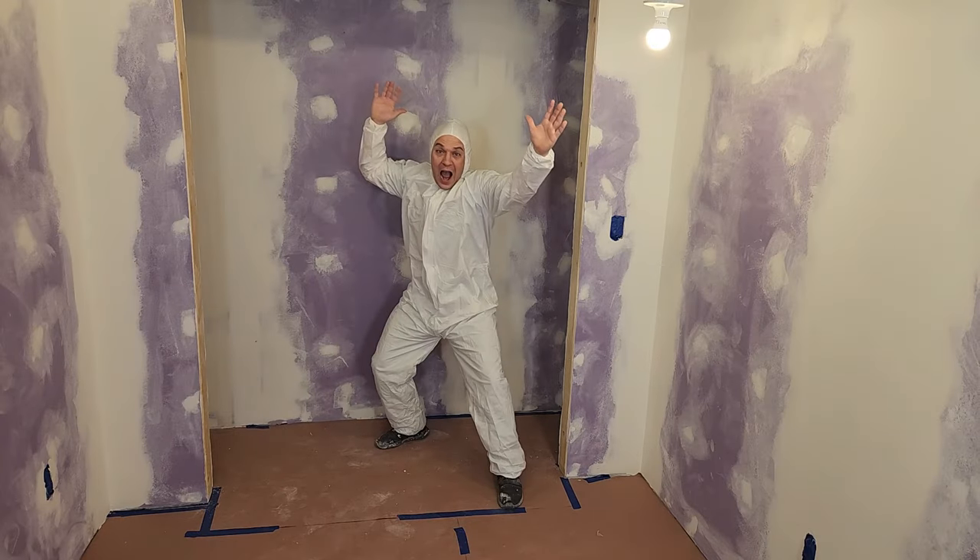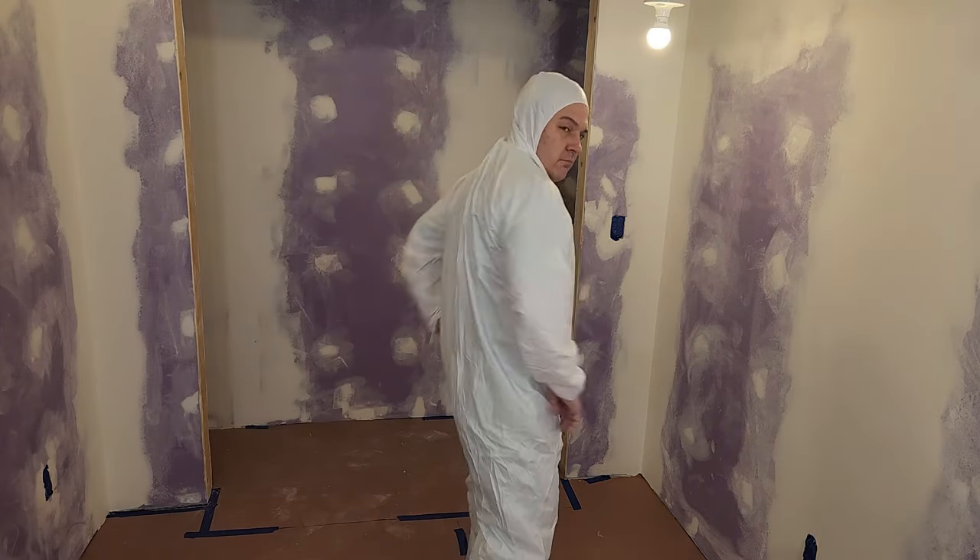Now that the room is fully protected, it's time to protect myself. I put a link to a suit like this, along with all the other products I'm using, in the description below. Here's a tip I haven't heard in other videos: if you're getting ready to spray texture on bare drywall, prime the walls first.